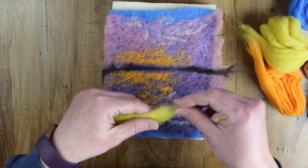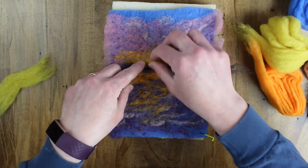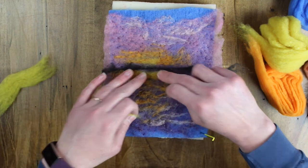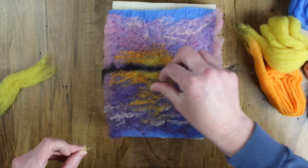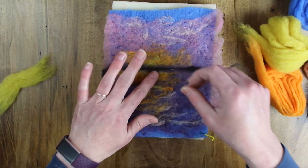Now we'll just add a bit of yellow to create that brighter center of the sun. What we do at the top, we'll do in the bottom half of the painting as well. Once you've blocked that out, just anchor it down.